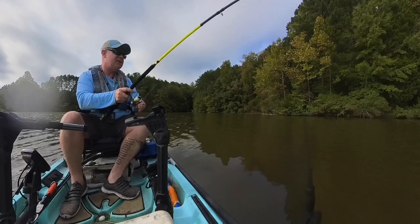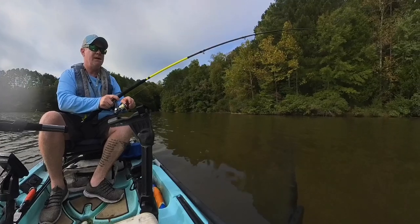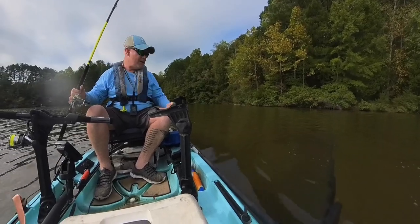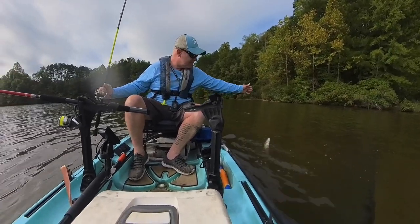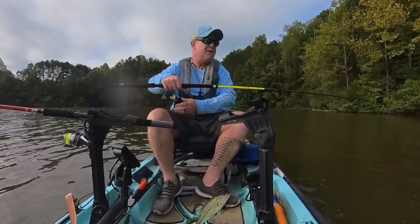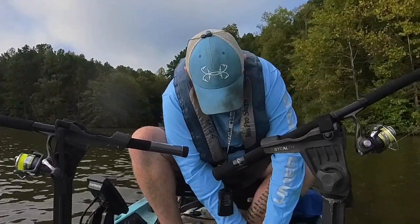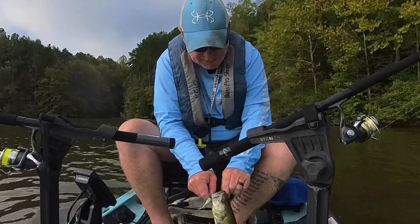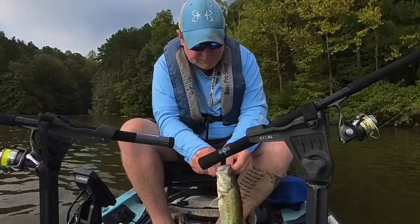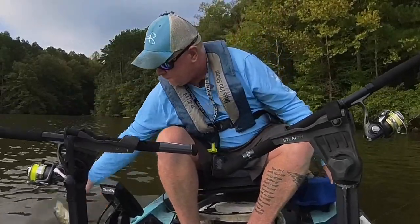Let's see what we're working with — it feels decent, whatever it is. Yep, a bass. We got us a bass, and he's just a little guy at that. But as I always say, a fish is a fish — I'm good with whatever. Let's get this dude unhooked, show him off, and get you back in the water. He's just a little guy, maybe 12 inches or something like that. See ya, dude.